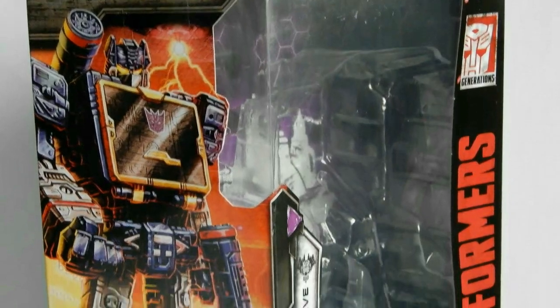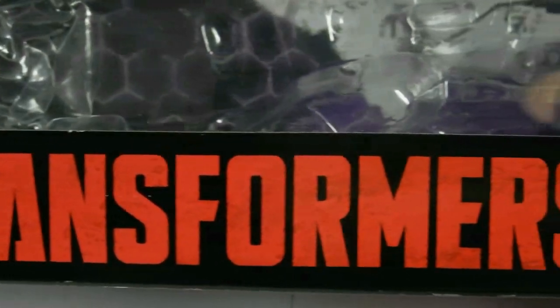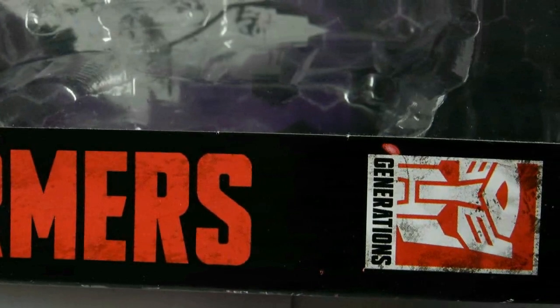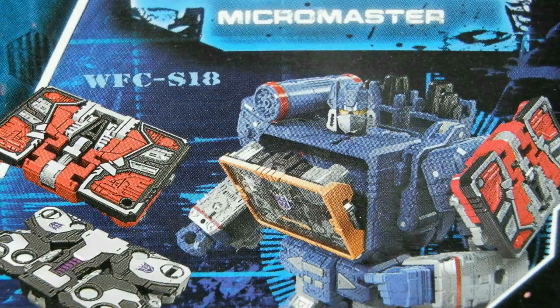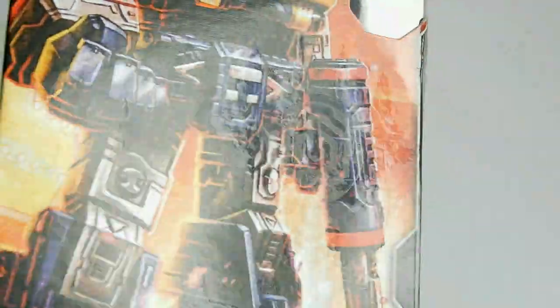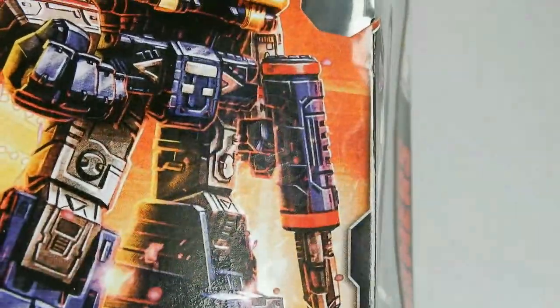В прошлом видео я уже подробно описывал коробку, поэтому не теряя времени отмечу наиболее интересные детали. Логотип Трансформеры по-прежнему несёт красивый эффект грязи и потёртости. Придётся смириться с тем, что кассетники продаются отдельно от фигурки, поэтому на задней части коробки предлагают приобрести всяческие дополнения. При правильной игре света на арте можно увидеть эмблему отряда, которому принадлежит Soundwave — точнее, которым он командует, потому что он майор наземных сил, занимающийся шпионажем.